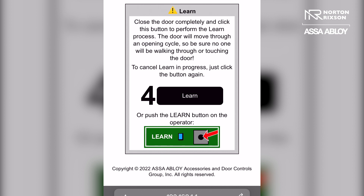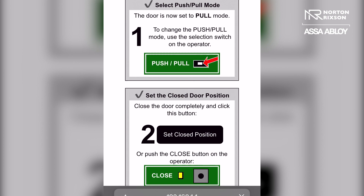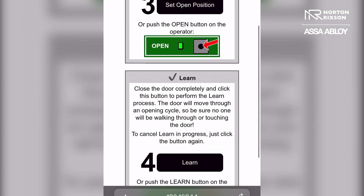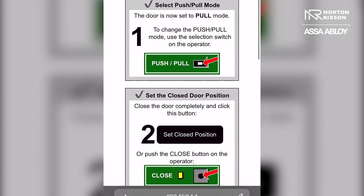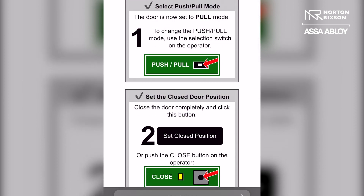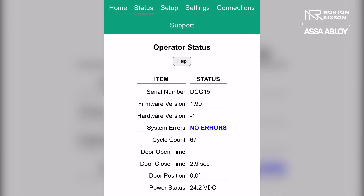Once this has been done, you want to refresh the page. Here you can see that there are check marks beside every step, so you should be all set. You can double check this by going back to the status page, where the door setup needed warning has gone away. So you have successfully programmed your operator.